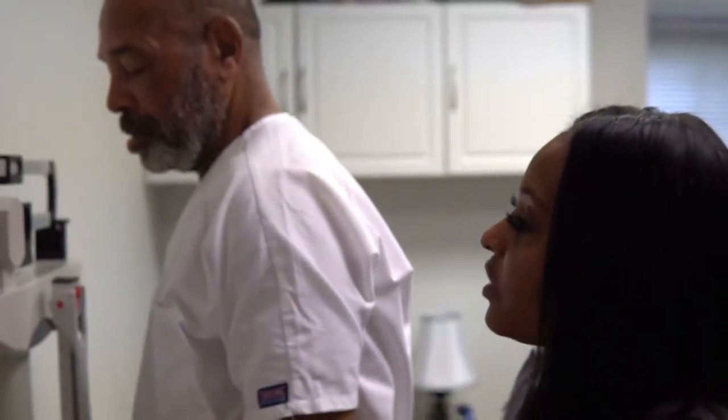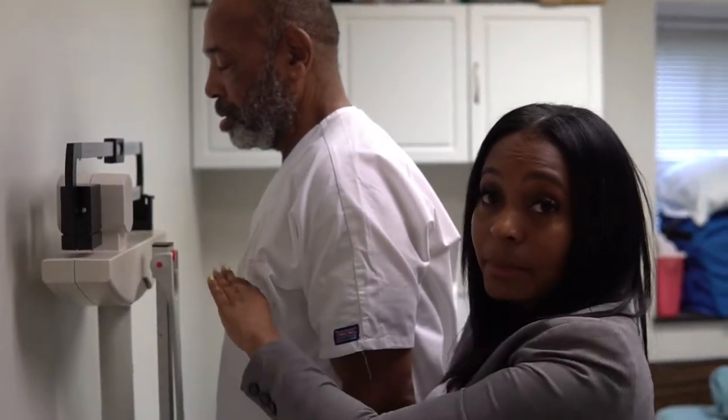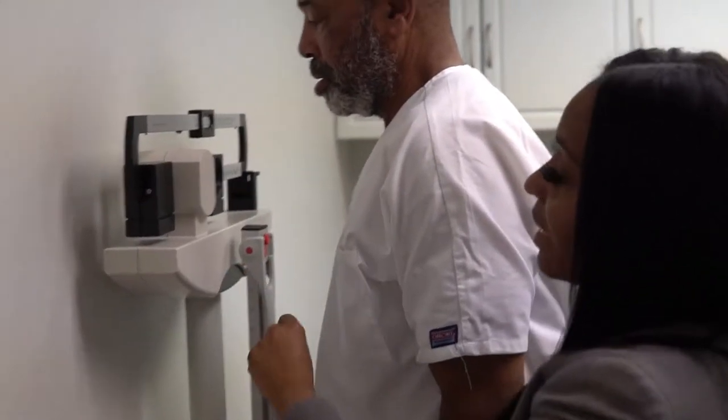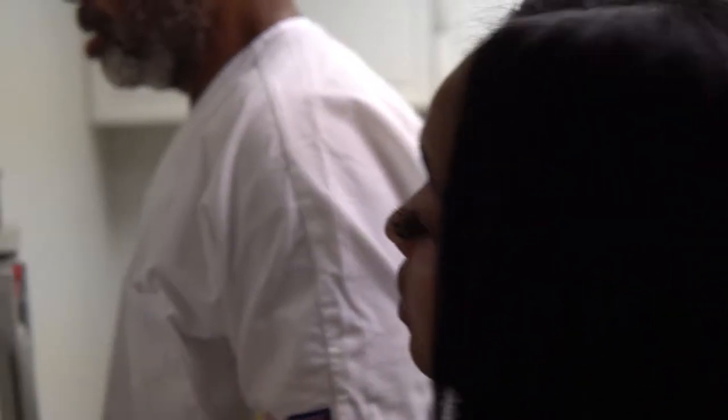Once we've achieved that, we want to add the bottom number to the top number. Our bottom number is at 160 and our top number is at approximately 7, so we add those two together and we get 167 pounds. You state that out loud.